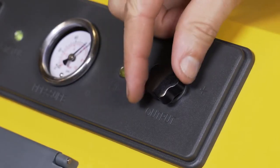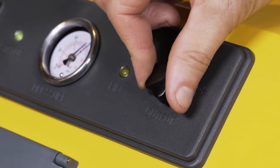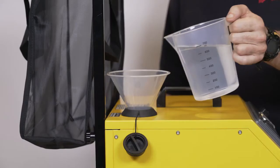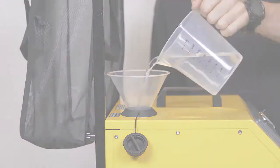The steam output pressure may be adjusted by rotating the pressure valve clockwise to increase the steam pressure or counterclockwise to reduce the steam pressure. When the water reservoir is low, the amber fill lamp will illuminate and an audible beep will sound. Refill the water reservoir tank in the same manner as demonstrated in the first step.